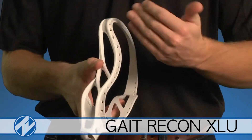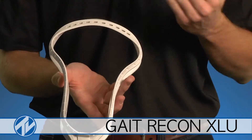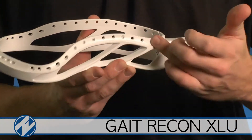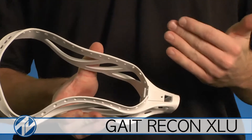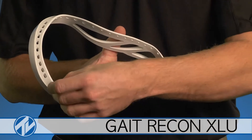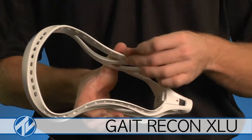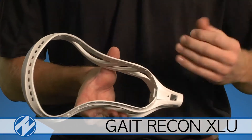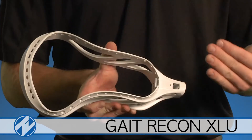Like many other Gait Lacrosse heads, we have multiple sidewall holes all the way through it. This is going to make the stick lighter and give you tons more stringing options. The sidewalls also feature gradient sidewall technology. In the past we've done a nice skinny line all the way through, just like the Torque. Due to the increased stresses and demands of a universal stick, we wanted to make it thicker up top and then skinnier on the bottom. That way the top half of the stick lets you tie off those knots with no worries of ripping or pulling any of the plastic, while still keeping it nice, thin, and lightweight on the bottom so it's not overly heavy.